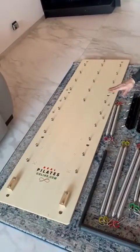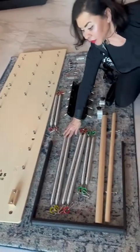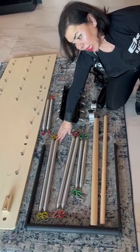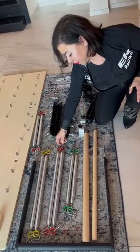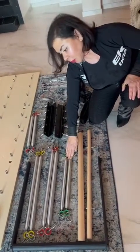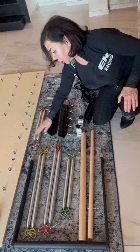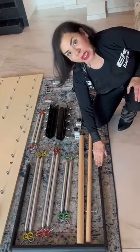You have one base that is going to get mounted against the wall. Then you have two yellow springs that are for leg, two red springs that are also for leg and they come with their linear clippies. Then the two shorter springs — the green ones — are for arms.